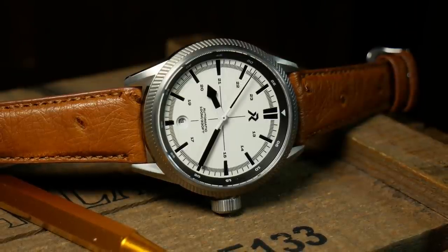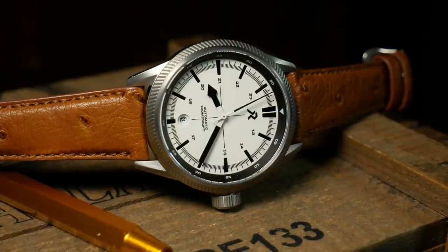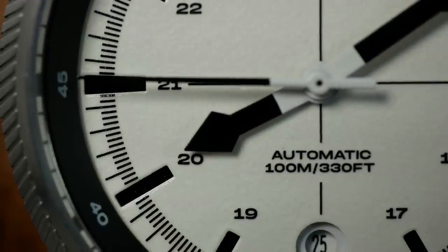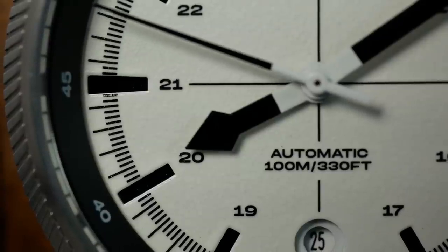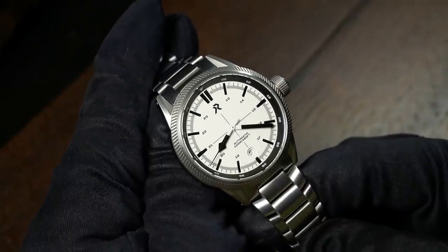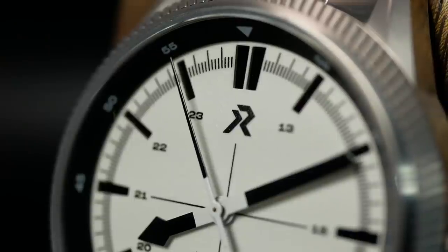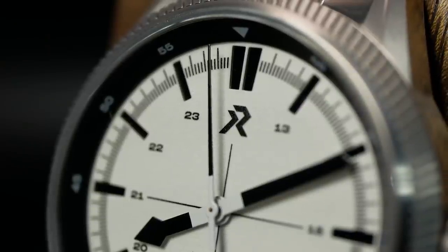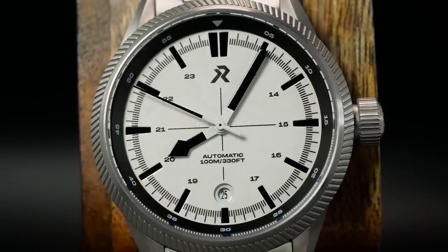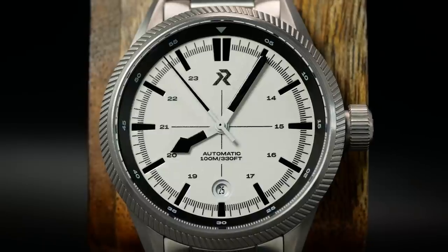The black chapter ring and minute track help frame the polar white dial, and combined with the center crosshair create a cohesive design that draws your eyes right to the center hands. It's a rather interesting and unique handset: a stick second hand, sword minutes, and an oversized pointer-slash-spade for an hour hand. It's very easy to make out and read — which is sort of the whole point of a pilot's watch. The RZE logo sits just below the 12, balanced with minimal text just above the 6, lined up with the crosshair for symmetry. Overall I like the design.